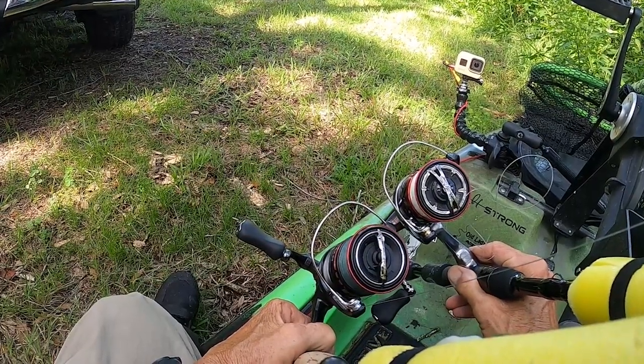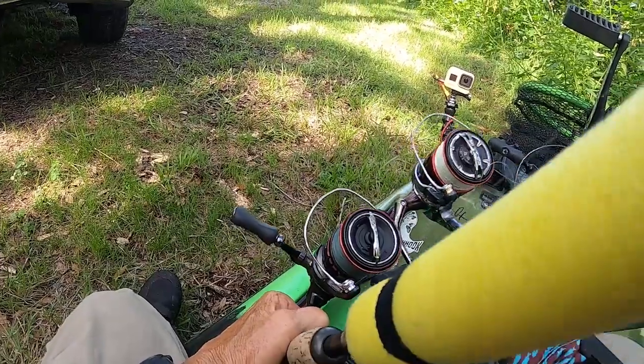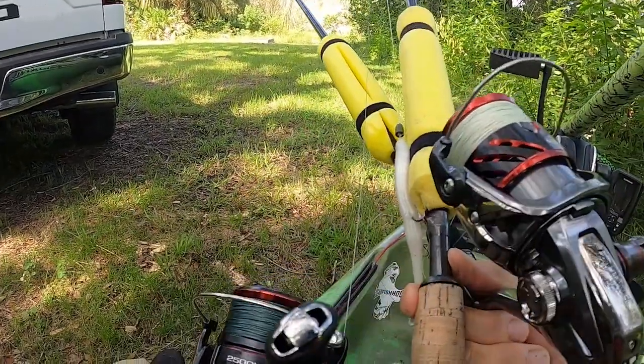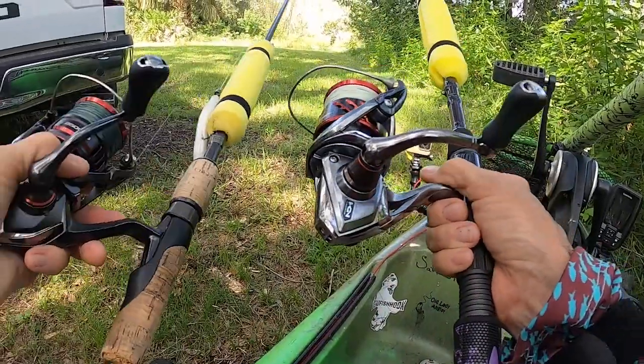It's a bigger opening and it has a different bend to it. Yeah, this is definitely a wider bail. This is a taller, narrower bail on the Stratik.